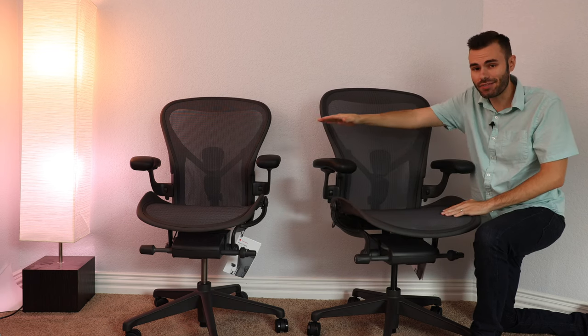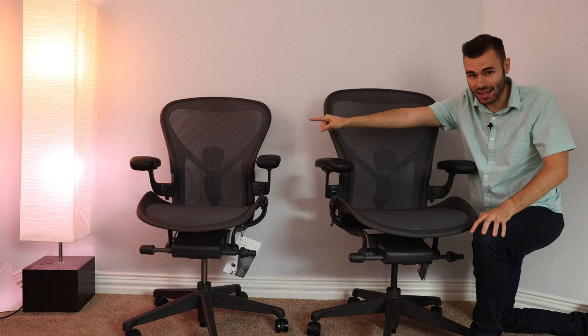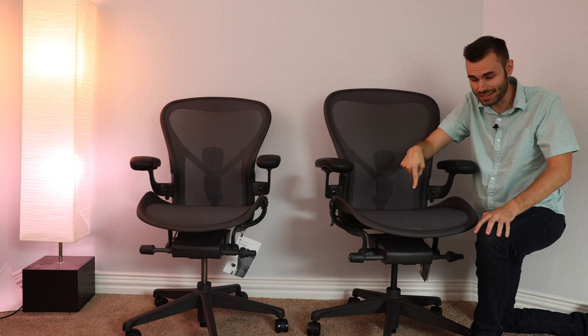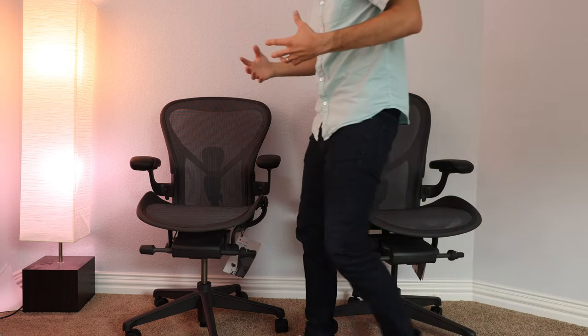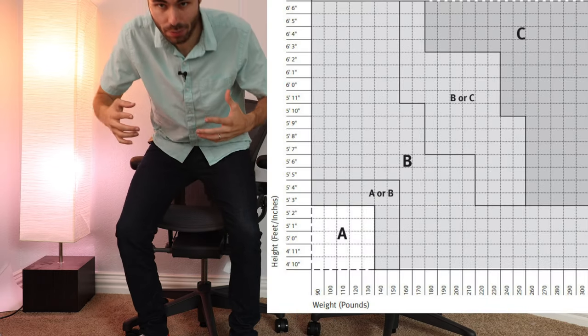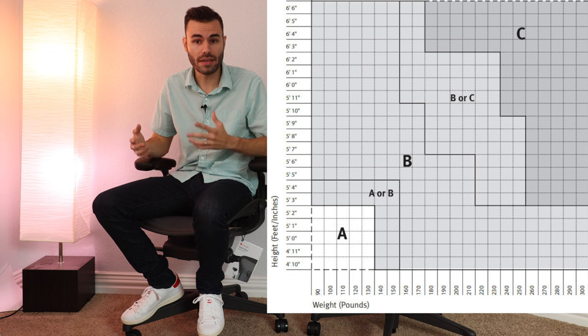As you can see here, we have the medium and the large version of the Aeron. These come in three different sizes — this is the size B and this is the size C. I went ahead and looked at Herman Miller's size chart and determined the best size for me was the medium, or size B. Right now I'm sitting in the medium size and as you can see, it looks like it fits me very well and it really does.